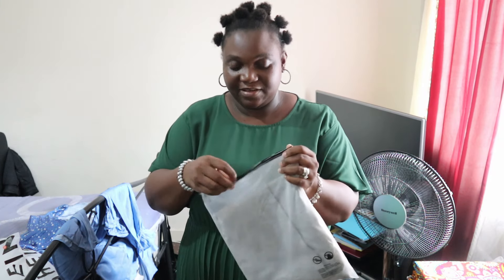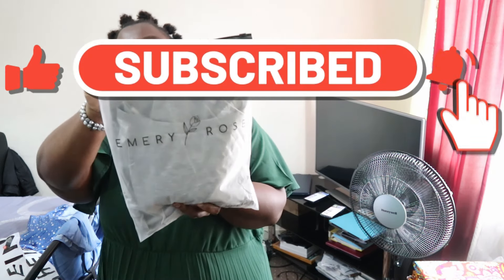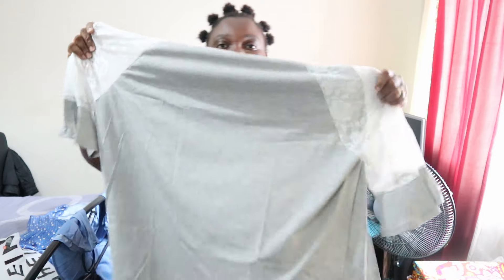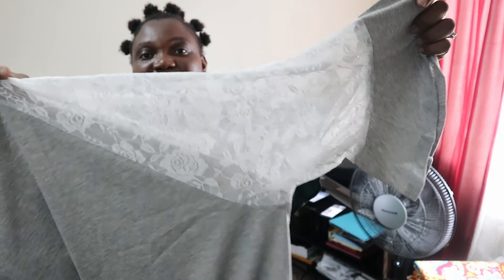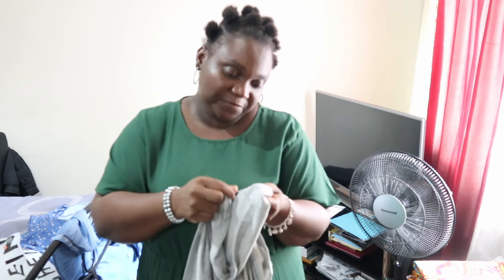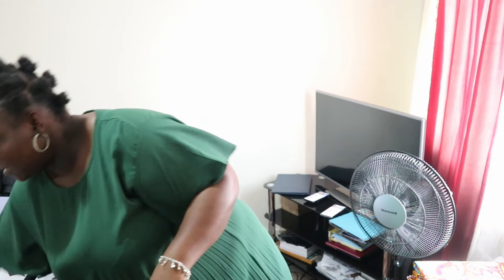Shein has this brand called Emery Rose — they have very nice clothing in that particular brand. I love this top, it's really nice. It's spacious and big, and it's the lace sleeve that made me buy it — I can pair it with leggings or jeans. It's very pretty and soft. I think it's about 5% cotton and 65% polyester.